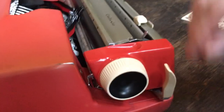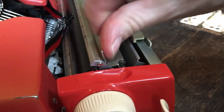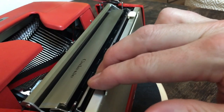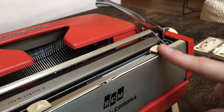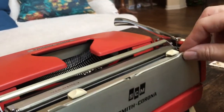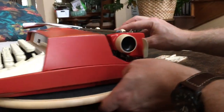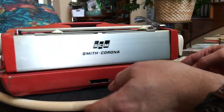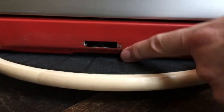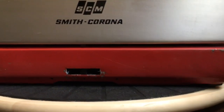We have the paper release lever — if your paper is crooked, just flip that up, scoot your paper around, and put it back in. It's got push and slide margin settings here and here, and paper supports so your paper doesn't flop over towards the back of the machine. It has a quick release platen, which I'll show in just a sec. Over on this side is where it hooks into the case, so there's always a little bit of scuffing going on there. Overall the back still looks really good.